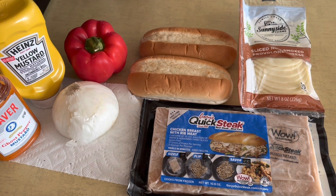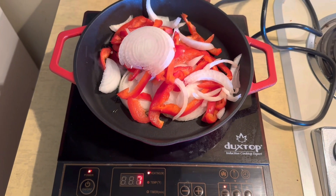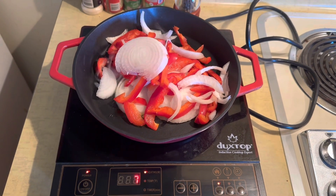I'm going to go ahead and chop these up and get that started. I've got the onions and the red peppers going. I'm going to fry those up until they're browned and then I'm going to work on the chicken. Stay tuned.